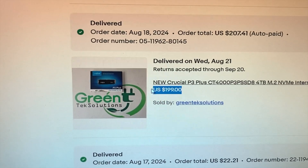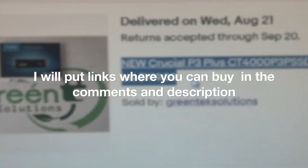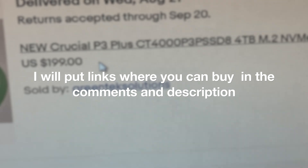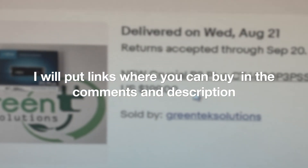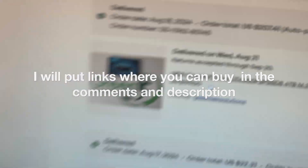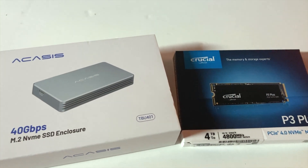If you're watching this a year from now, it'll be cheaper — look on eBay or Amazon. You can also do this for a 2-terabyte or 1-terabyte, but I have a lot of pictures and videos so I wanted the 4-terabyte. I got this for $200, so I'm at just under $300 total for both. Now I'm going to unbox them and show you how it works.